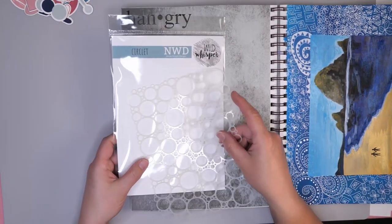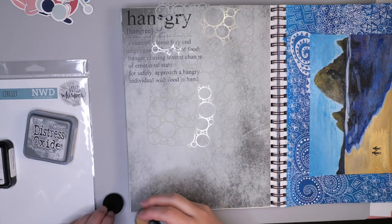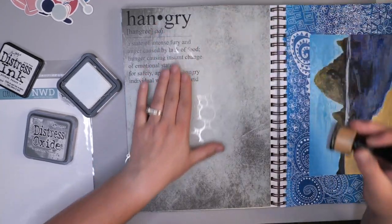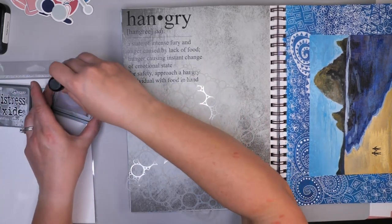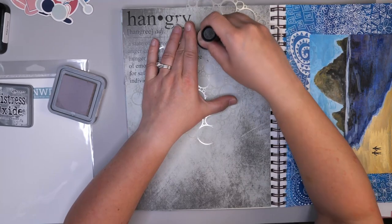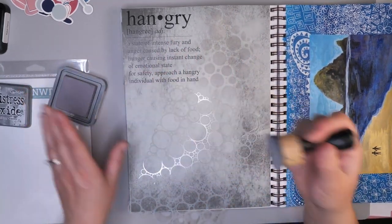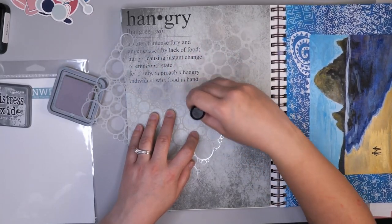I have a Circlet Nicole Wright Designs stencil from Wild Whisperer and I just want to add a little bit of ink texture to the background of this journal page. I really love the texture that's already on the page but sometimes it's fun to add a little bit more. I'm going to start by adding a little bit of Picket Fence — it's pretty much impossible to see, so I'm going to take this Circlet stencil and add some Hickory Smoke Distress Oxide Ink. I want to add it a little bit over top of the writing that's already on this page because I don't want it to be just a chunk of color — I want it to be very organic, and overlapping on top of the writing without actually obscuring it can add some really interesting texture.